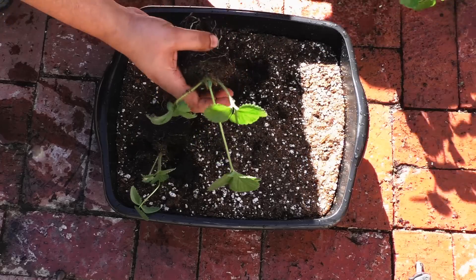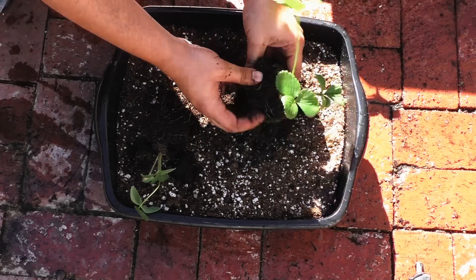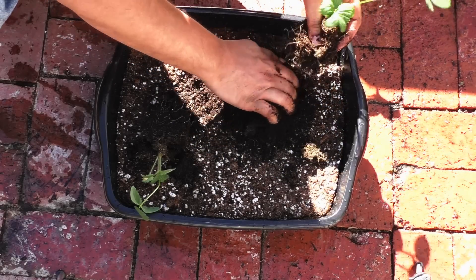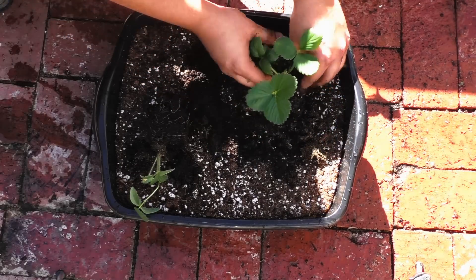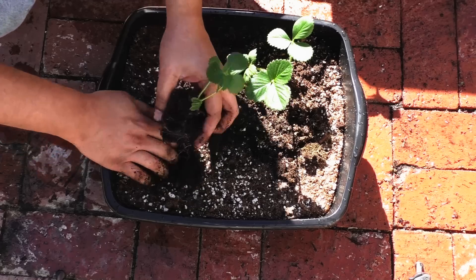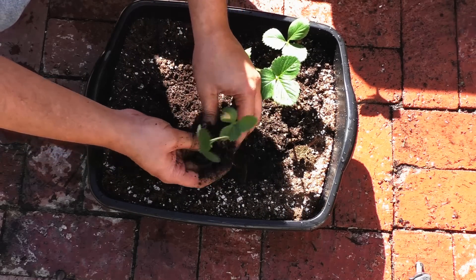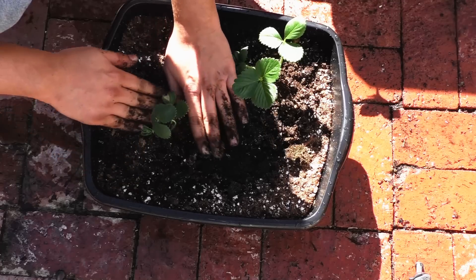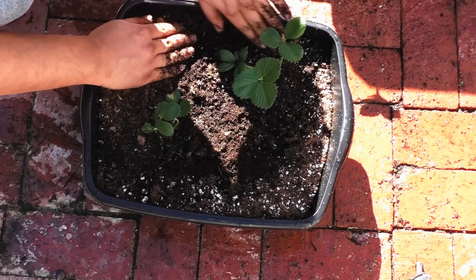Once they are settled, maybe after about a couple of weeks, you can start your fertilizer schedule. The Chandler variety of strawberry has very shallow roots, so you can pretty much grow it in any kind of container that you want to.